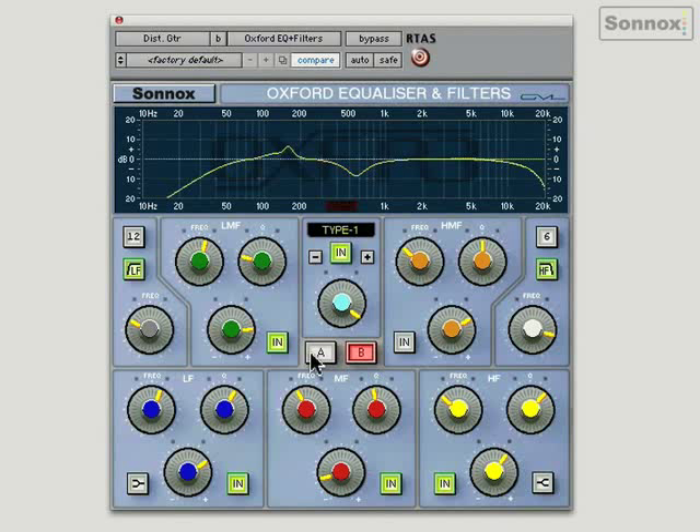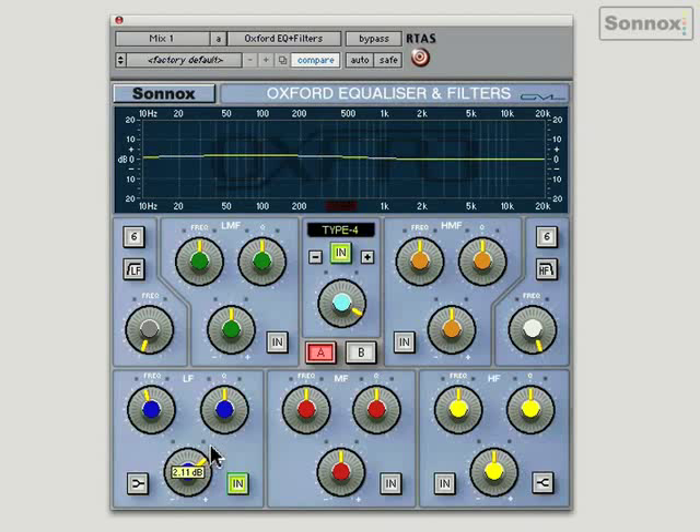Let's have a look at the Oxford EQ as a mastering EQ. Type 4 is best for mastering because it has a very wide Q. Playing a stereo mix — I'm going to use the LF section to boost a little bit parametrically around 70 to 80 Hz. And I want to roll off the real sub to clean it up using 18 dB per octave, since we don't need anything down there.